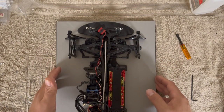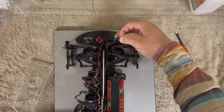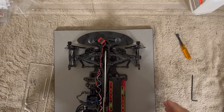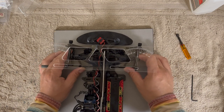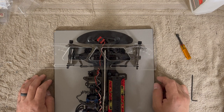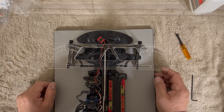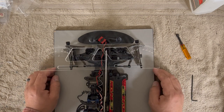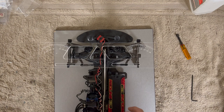For the front toe, you actually want to power on the vehicle. The reason is that with power off, as you're adjusting the steering can move. So you'd think you're at just over five degrees on one side, go to the other and see three and a half, make adjustments, and then the steering moves again. For the front steering, you must run power — that's very, very important. Make sure you have your transmitter and a battery.